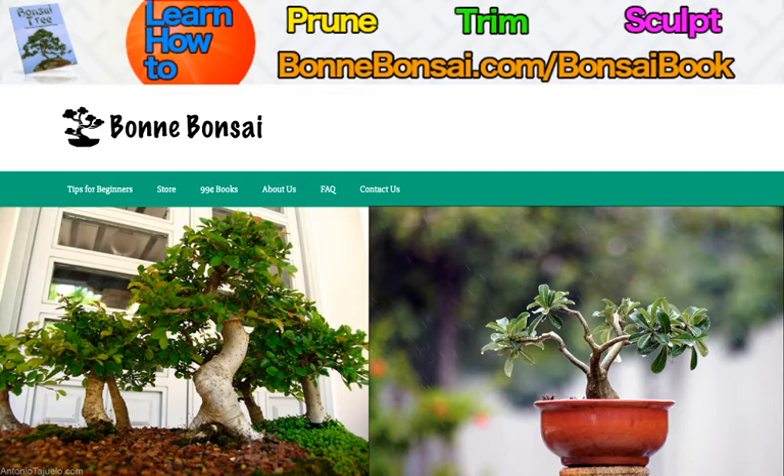You need to pay special attention to developing the trunk. Anywhere on the trunk that a branch is allowed to grow, it will thicken. When pruning, you need to keep the top and bottom roots balanced for optimal results.